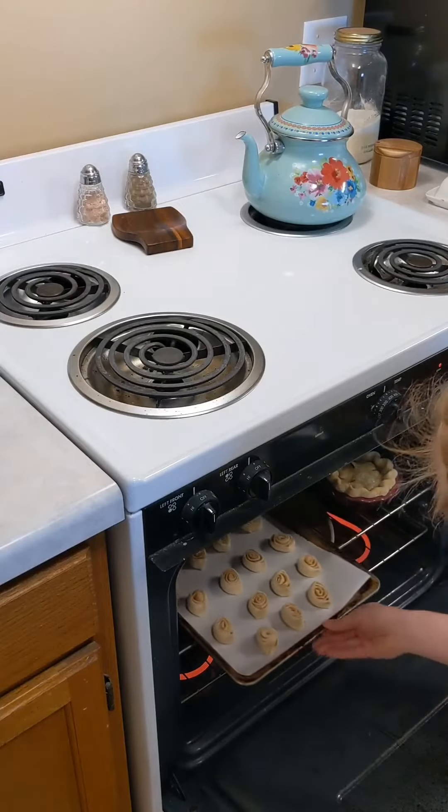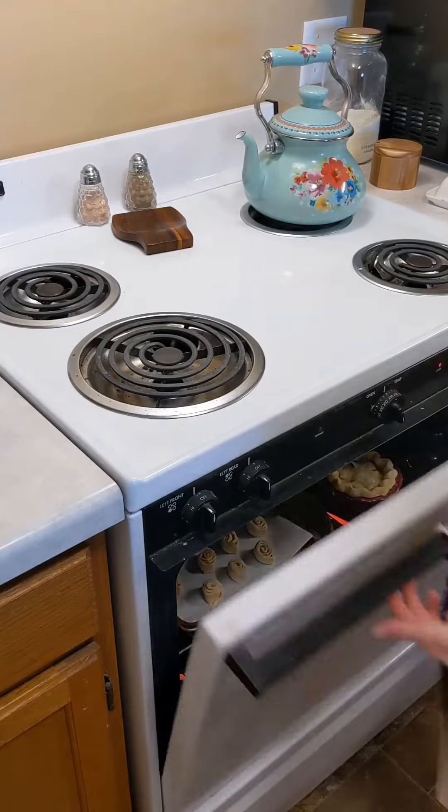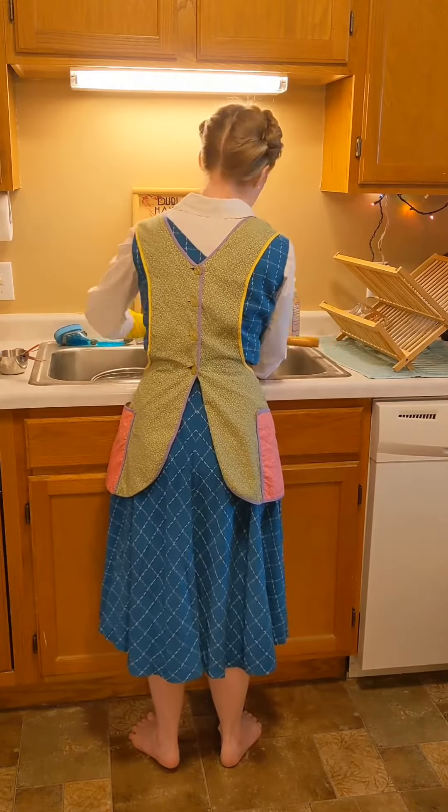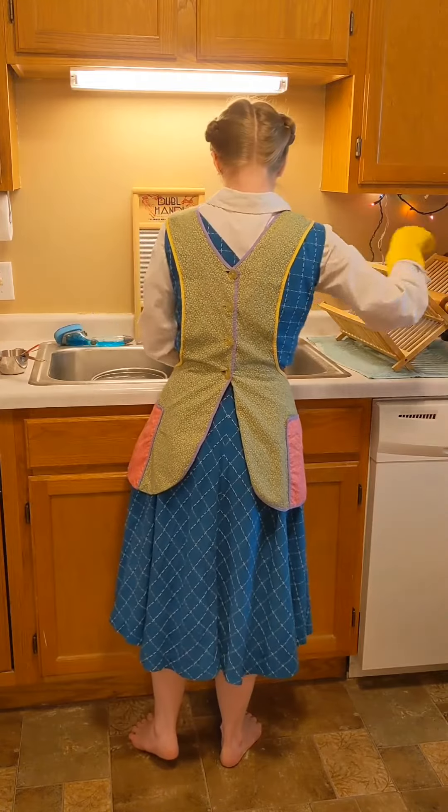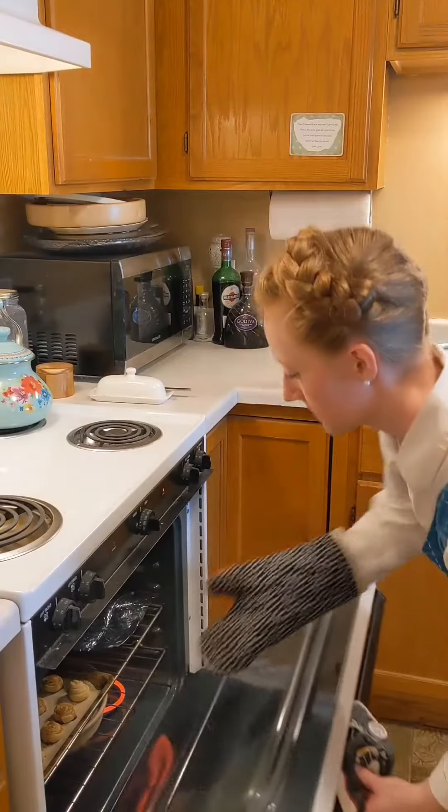Oftentimes I'll mix up a whole batch of pastry dough specifically for these, or I'll sometimes intentionally make extra when I'm going to be baking pies. While they're baking, or while I have anything baking, I like to take the opportunity to clean up the kitchen a bit.